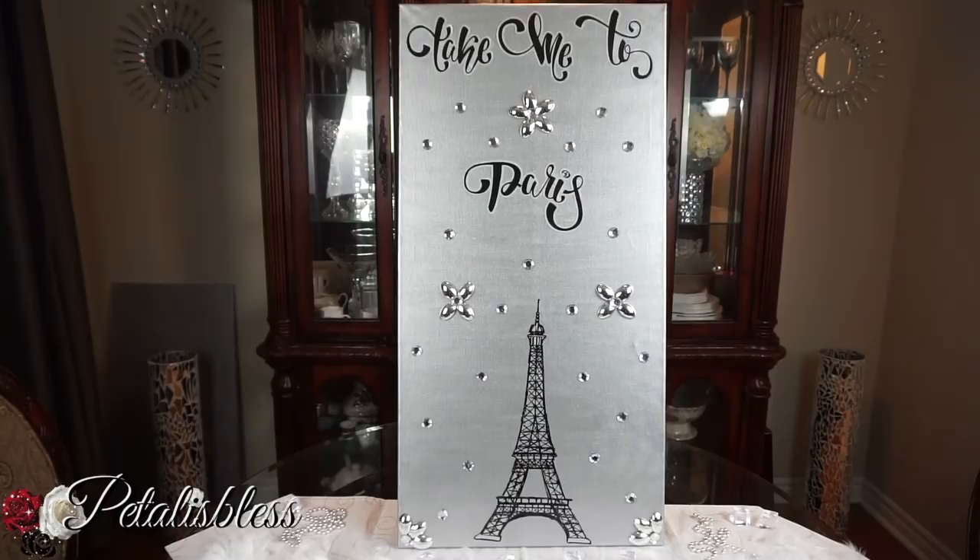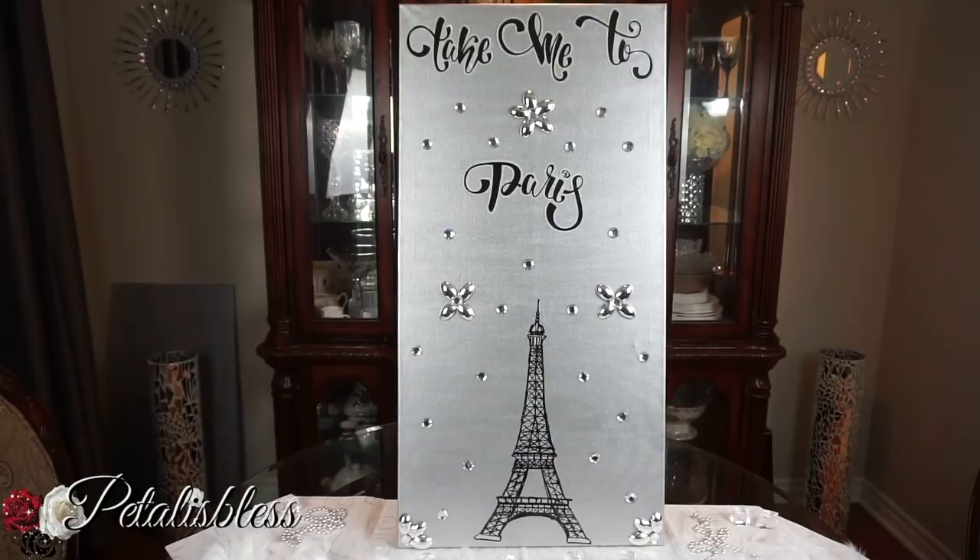Don't forget to like, comment, and subscribe to my channel if you haven't, so you can see more DIYs that I will come up with. Thank you so much for coming on and seeing the DIY that I had to make today. And remember as always, stay blessed from Petal is Bliss. Bye, bye everyone!